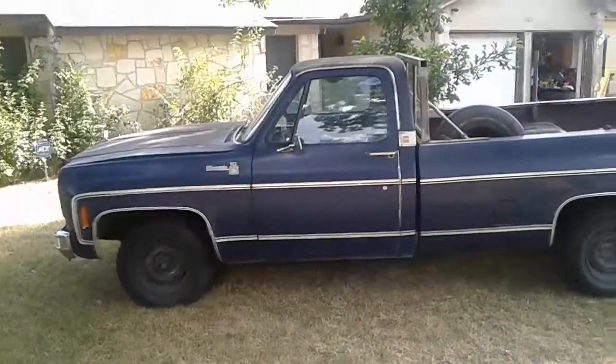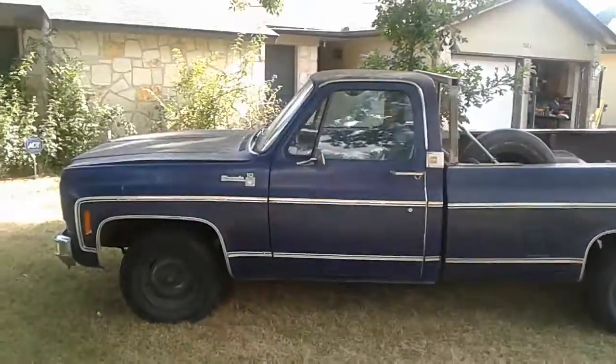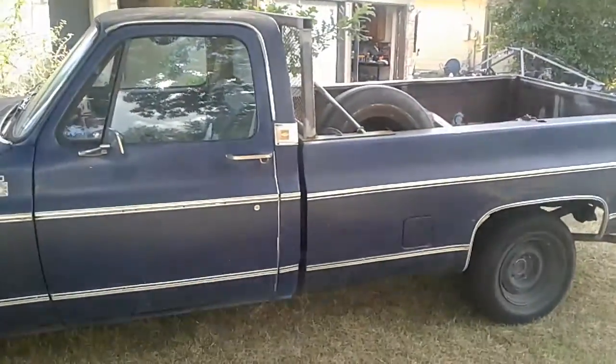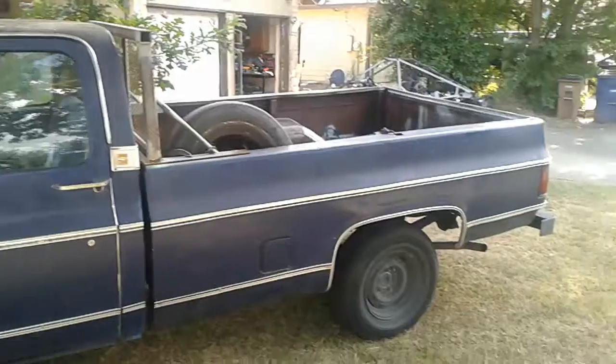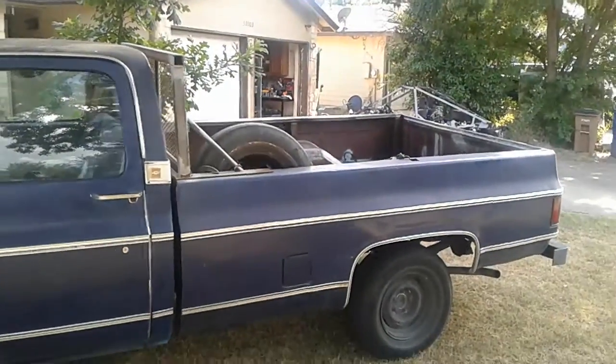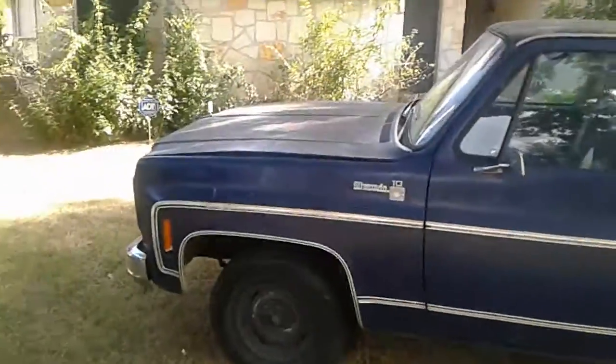This is a 1978 Chevy C10 pickup truck, long bed. I love these things. Everybody buys the short beds to make them into sports trucks or whatever. I just like the long bed — you can really use it to haul stuff.